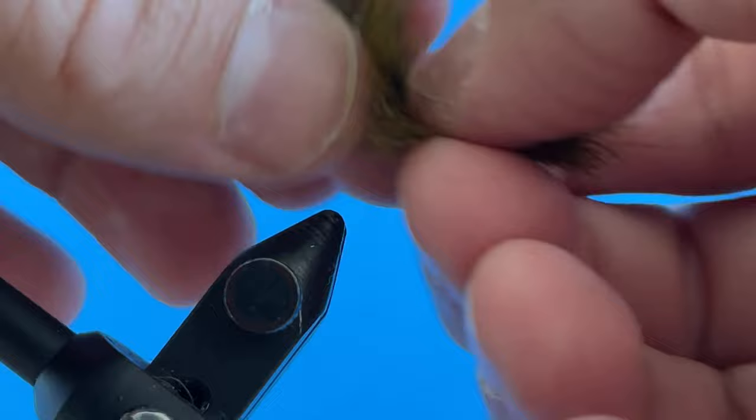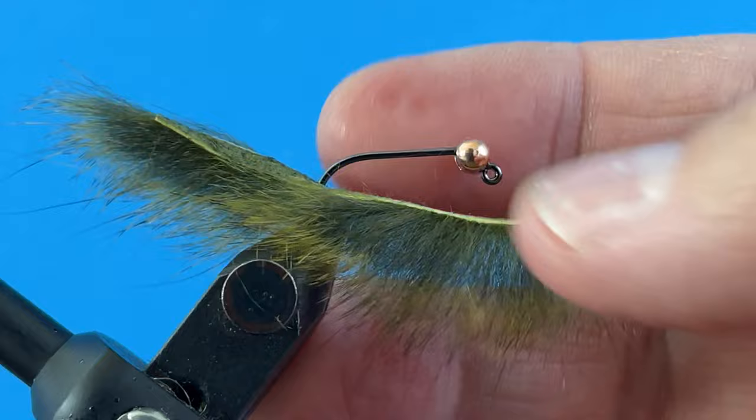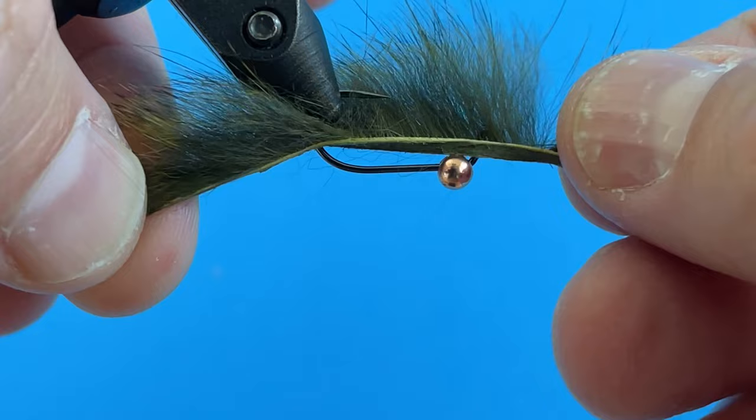I'll go ahead and reattach the hook to my vise. The reason I'm doing this is because I want this to ride with the bead down so the hook point rides up — it's going to invert in the water. So I want the top of the strip on top, versus the other orientation. It's a little bit of a pain but I think it's worth it.